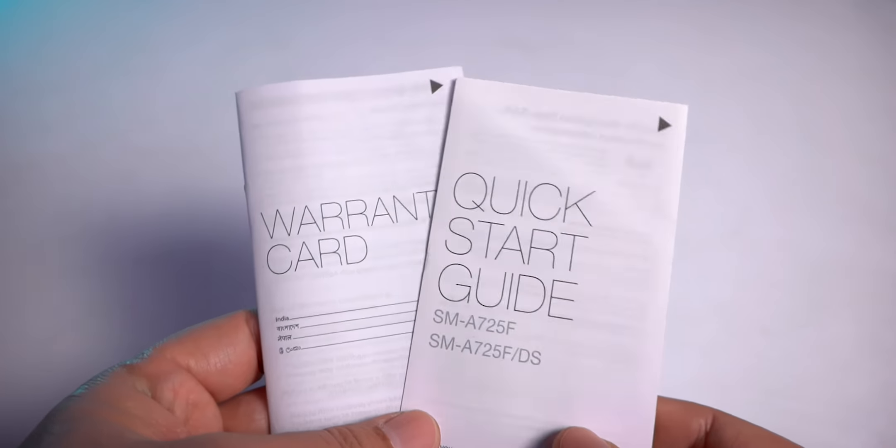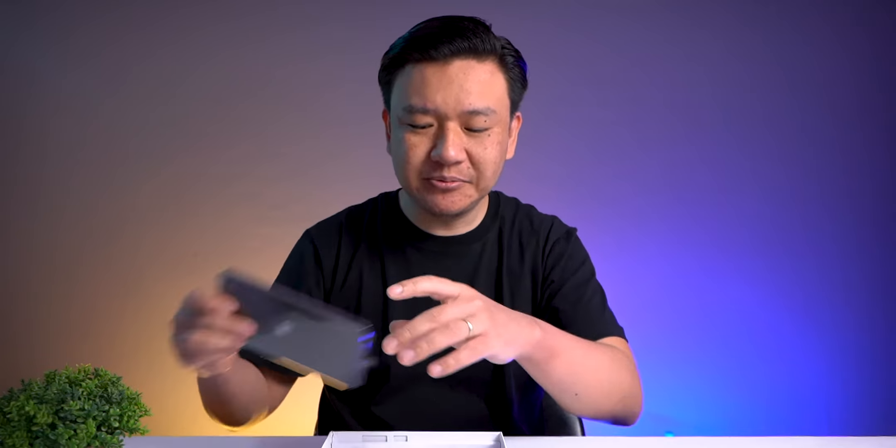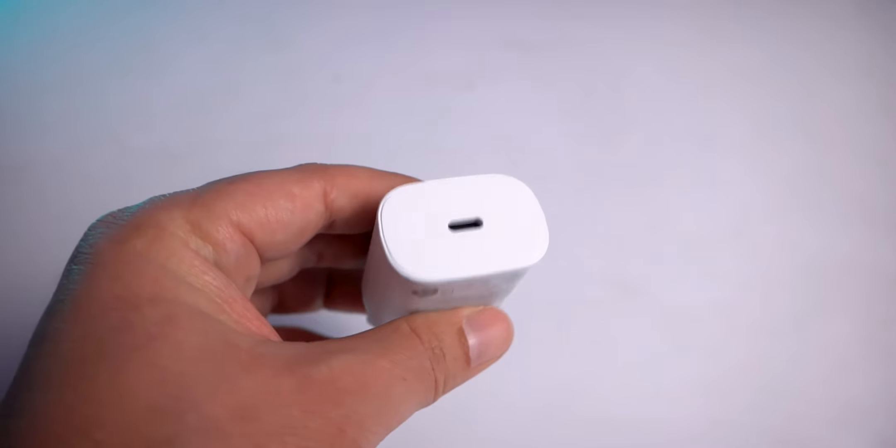Inside the box we have the manual and warranty card. Here is the phone — this unit is the 8GB variant. We also get a 25-watt fast charger and a USB Type-C to Type-C cable. Now let me peel off the plastic.